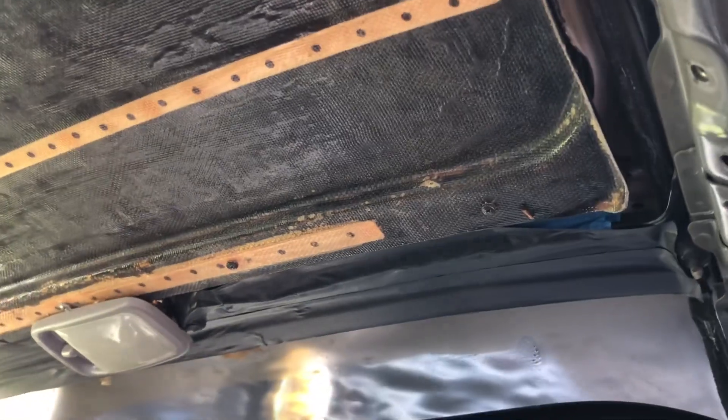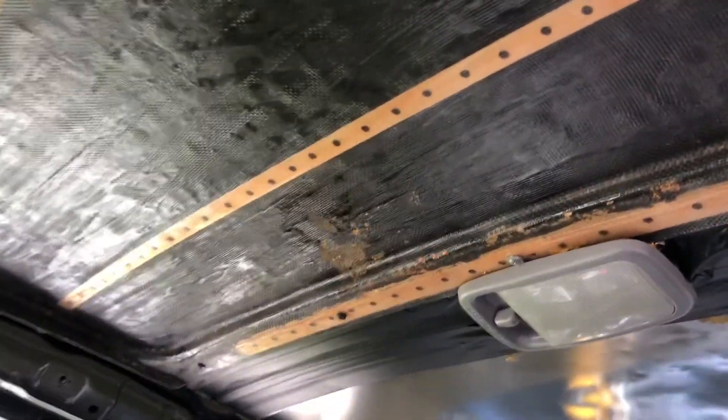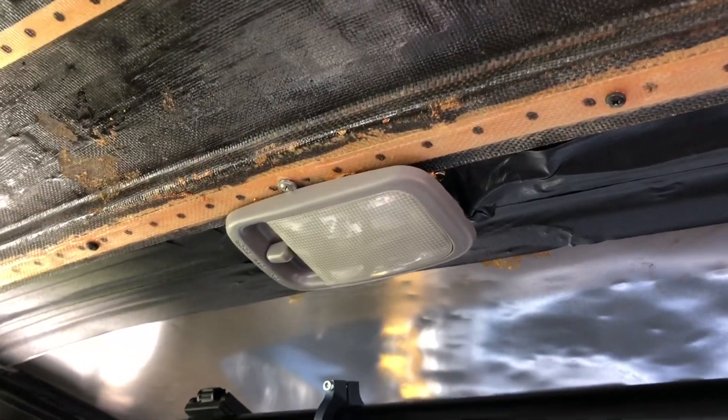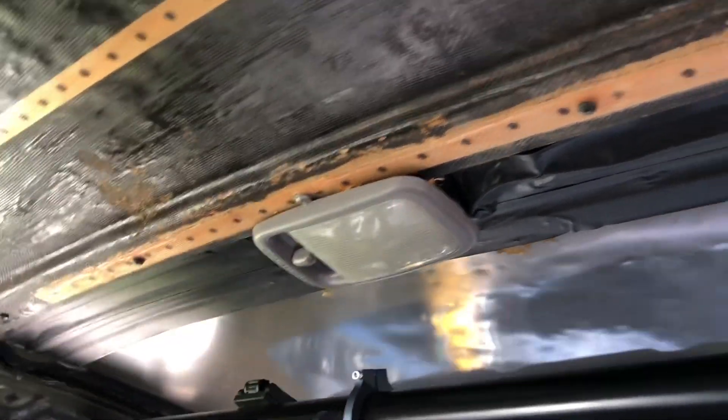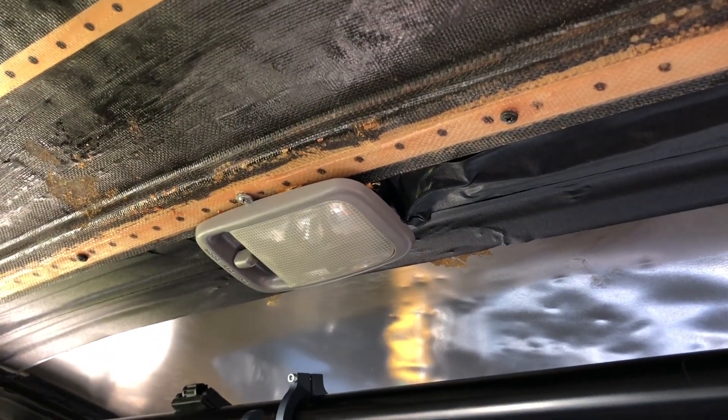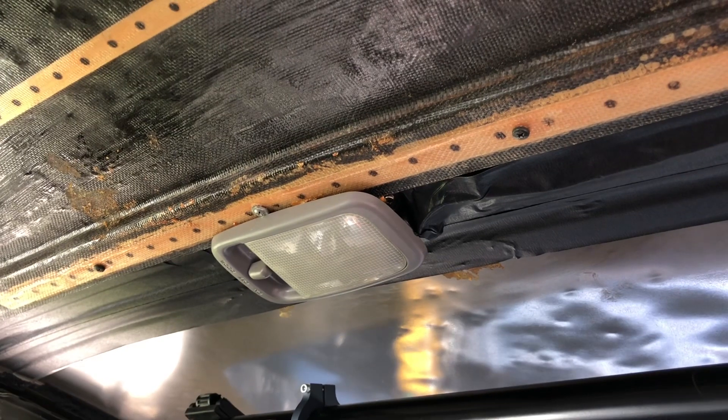I used to have the lining in here with everything else. I actually had some foam insulation in there as well. The factory lighting — you have to run a separate ground wire because there's no ground, because it used to ground to the sunroof frame itself.